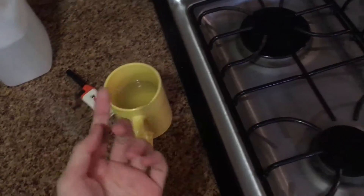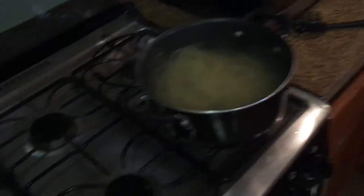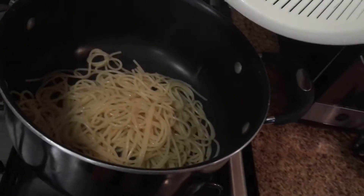I turned off the burner and I'm moving it to the strainer. I've got this cup right here — when I pour the sauce into the bowl, I can add a little bit of the cooking water so it tastes better. I put it in the strainer. Now I pour this in — this is a good meal for at least one person.